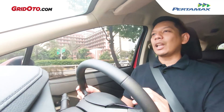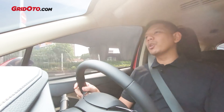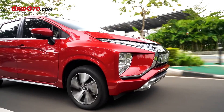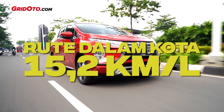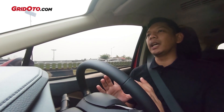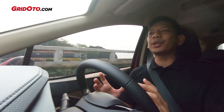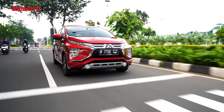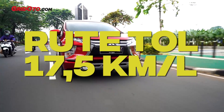Kalau misalnya service ke bengkel resmi, mesinnya selalu optimal. Ngomong-ngomong soal BBM, saya sudah tes di Xpander transmisi manual ini. Di rute dalam kota, ini bisa sampai 15,2 km per liter. Luar biasa. Tapi itu dengan metode ECO dan kecepatan rata-ratanya 22 km per jam. Kalau teman-teman nggak bisa sampai segitu, coba dilihat lagi kecepatan rata-ratanya, itu bisa kelihatan di MID-nya. Dan untuk di rute tol dengan kecepatan rata-rata 90 km per jam, ini bisa sampai 17,5 km per liter.